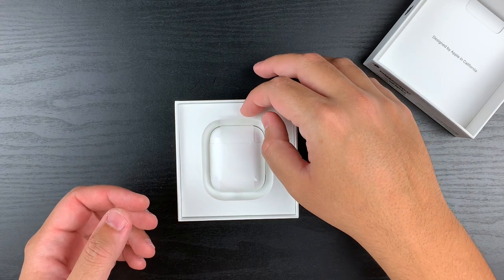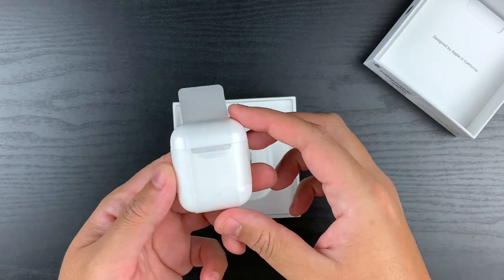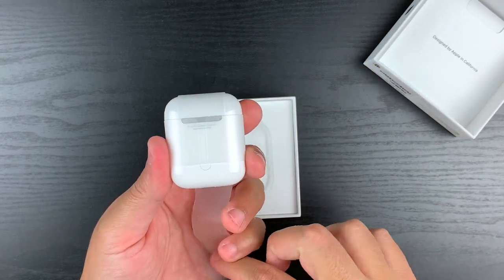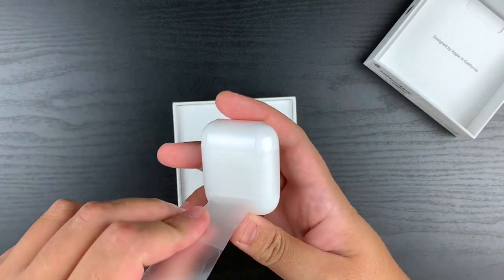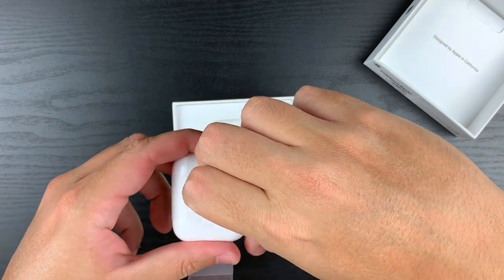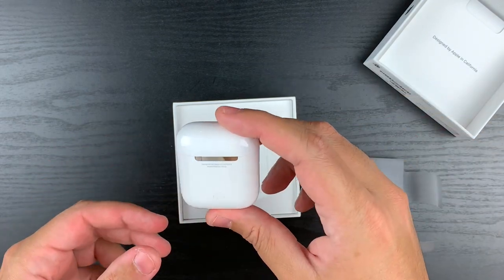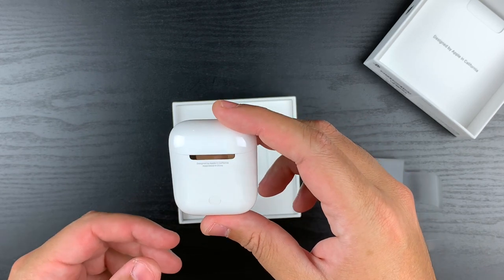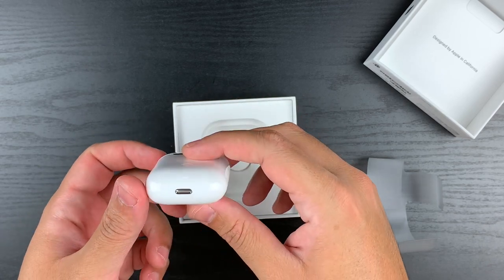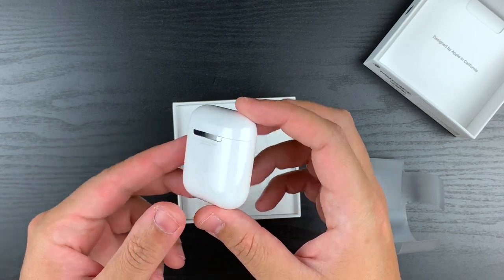Here we are — the paperwork of course has the iconic phrase "Designed by Apple in California." Awesome. This is very Apple-like, beautiful. I think this is going to be a real smooth unwrapping experience. And here we are, here it is guys — "Designed by Apple in California, assembled in China." This is the case: beautiful curves, beautiful design, typical Apple elegance.